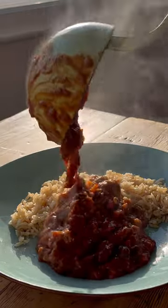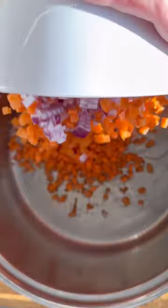This burnt aubergine chilli is one of my favourite veggie meals — I make it all the time. It starts with a gorgeous base of carrots and onions that you slowly sweat down.